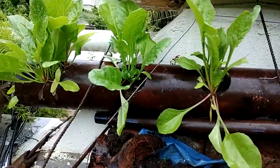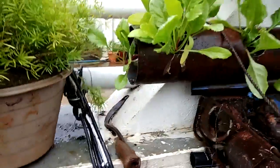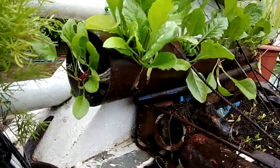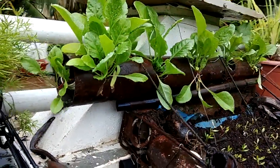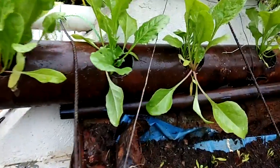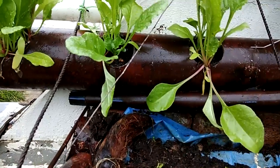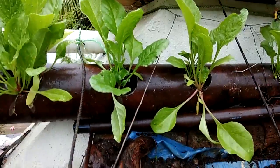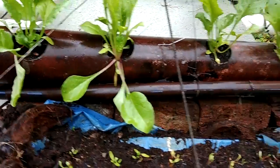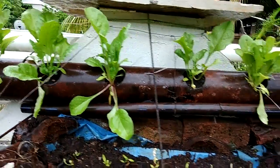This spinach has been planted in a plastic pipe — you can see it is around 4 to 5 inches in diameter. I drilled small holes into it around 3 inches each, and then filled it with a potting mix I prepared using coco peat as well as compost that I have created at home.